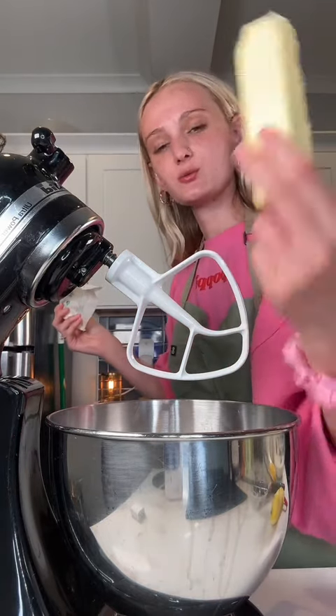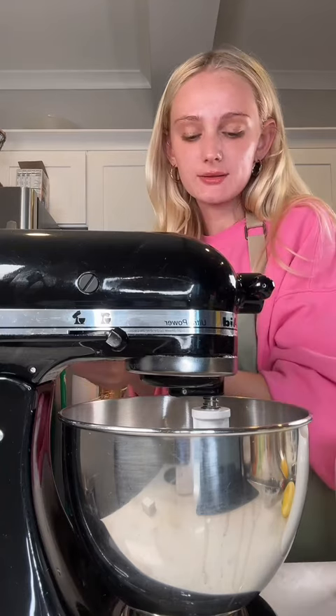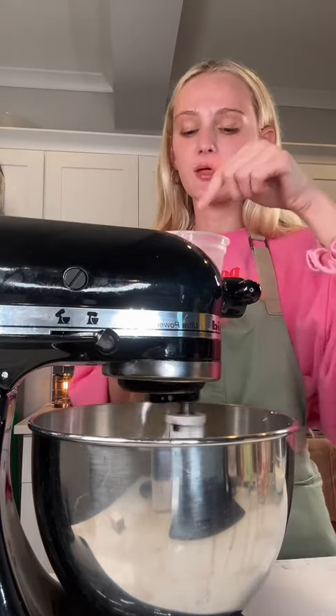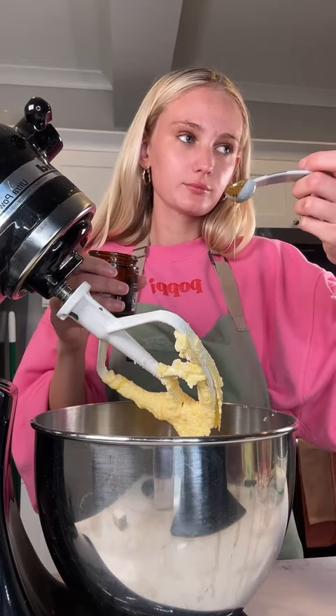A stick of unsalted room temperature butter and one cup of sugar. I'm just gonna cream this together for a few minutes. When it looks nice and pale like this, now we can add everything else. Next is two eggs — I'm gonna add one egg at a time and once it's fully incorporated I'll add the other one. Last egg. A teaspoon of vanilla — I add more than that.